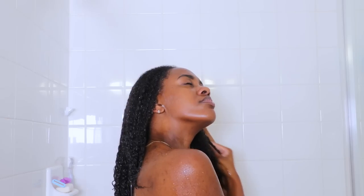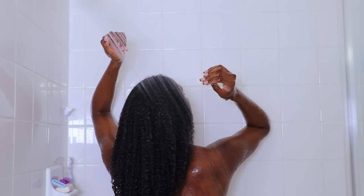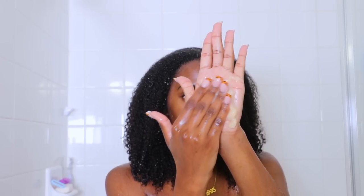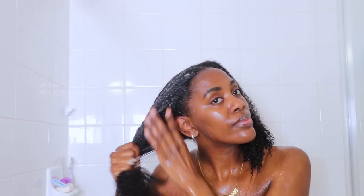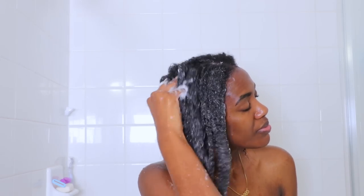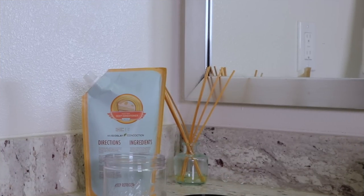Each and every product does come with a container that you can use either to put your products in or to store in the fridge. The first product we're going to get into is Chai Latte — love the name, love the concept of these products and this brand as a whole. The consistency of this is most definitely giving applesauce to me. This is a shampoo, and one thing I was very concerned with was how it was going to lather in my hair given its consistency. But it lathered and cleansed my strands so well on the first round. This cleanser is great for low porosity oily hair with moderate buildup, and some of its ingredients are black tea, slippery elm, and sage. A little of it went a long way.